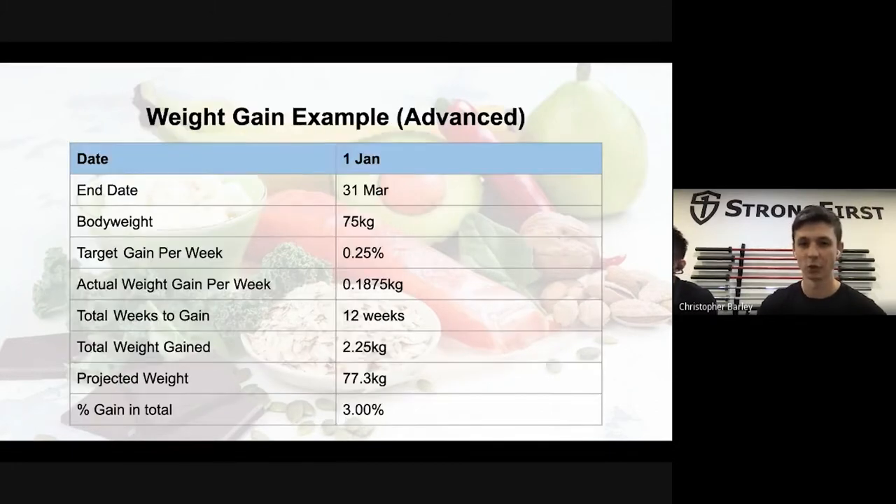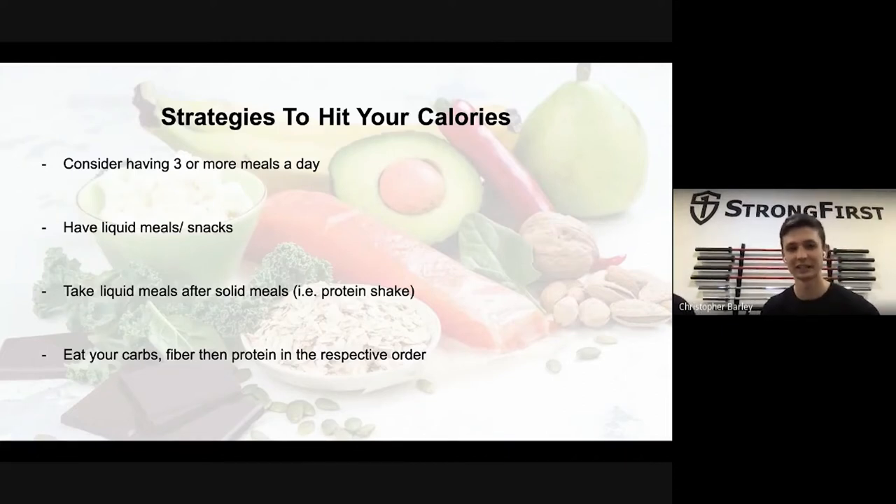For those finding it hard to hit their macros or total calories during a bulk, strategies are the opposite of a fat-loss phase. If you need to hit 3,000 calories, you wouldn't want to eat that in just one or two meals — that's a lot of volume of food in one sitting. Consider having three or more meals to spread out the calories you need throughout the day.